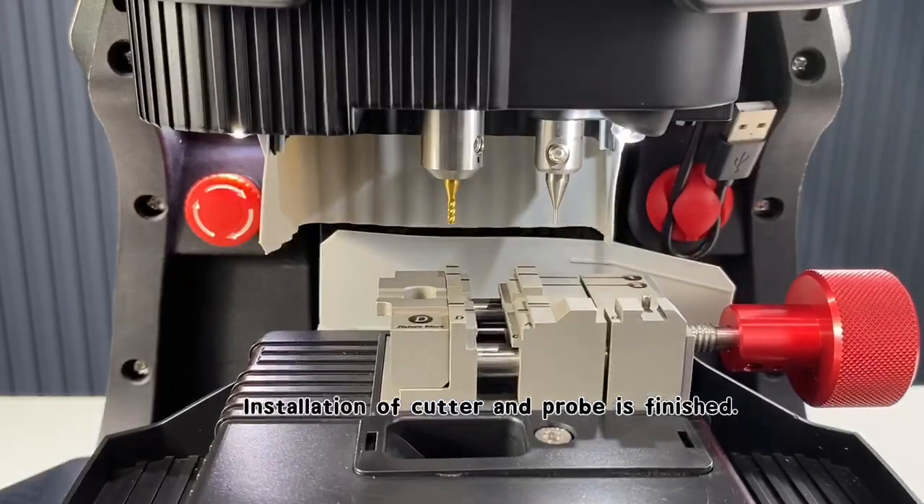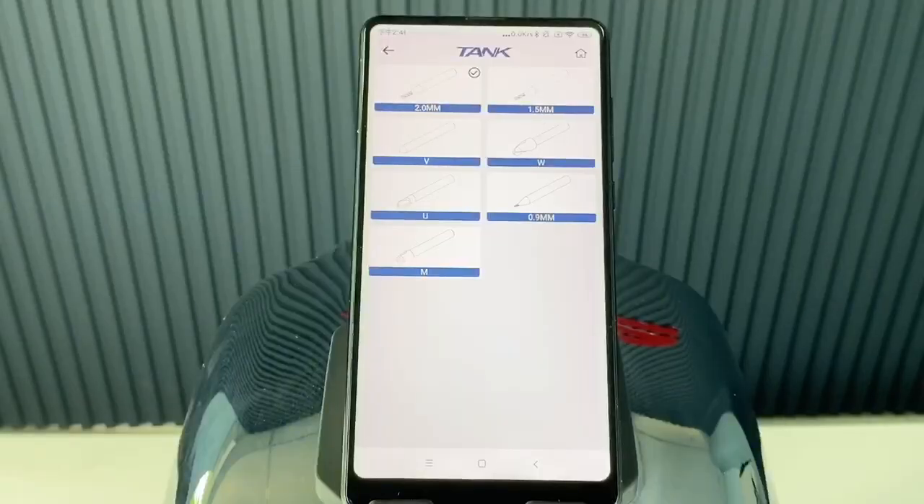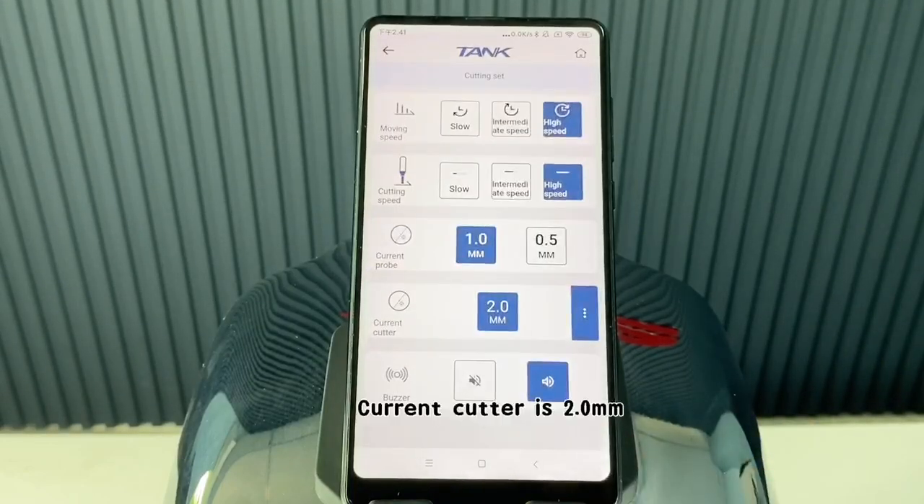Installation of the cutter and probe is finished. Click back. The current cutter is 2.0 millimeters.